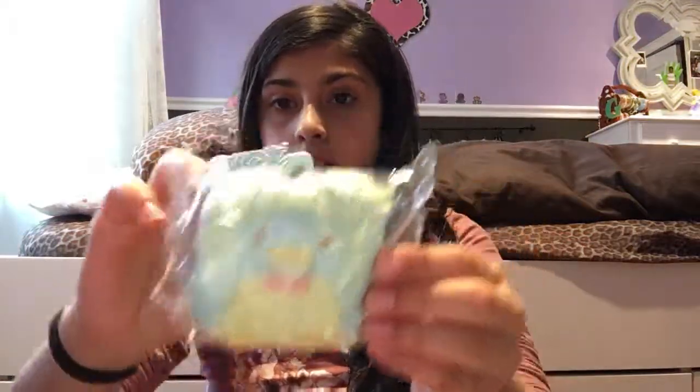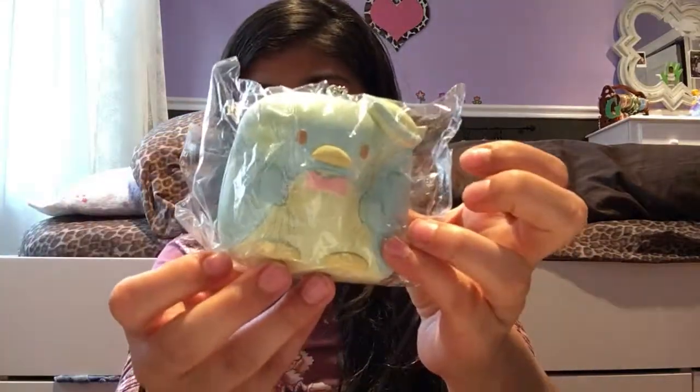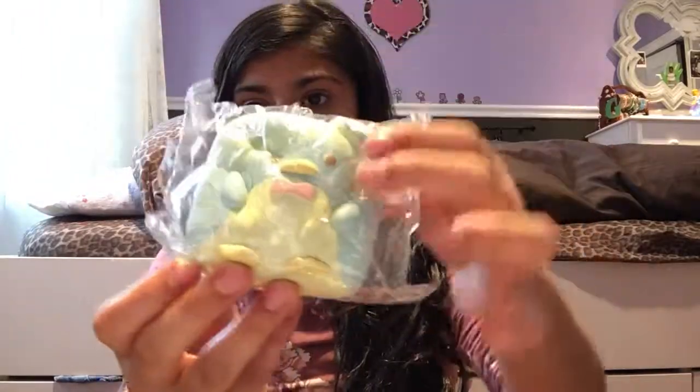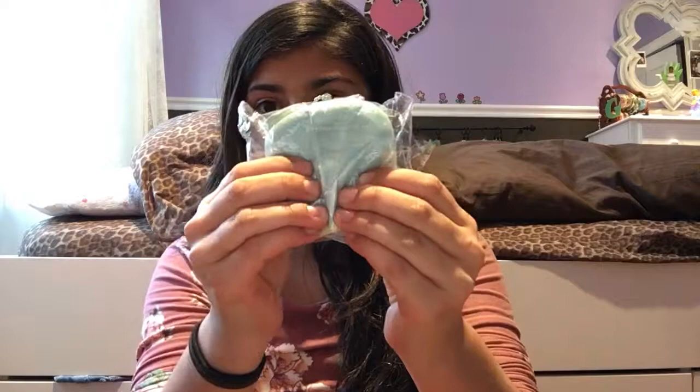For blue, I have this Tuxedo Sam shigiri bread. For purple, I have my jumbo pop-up sheet.